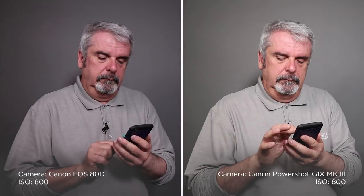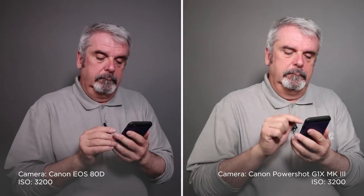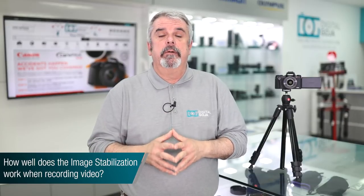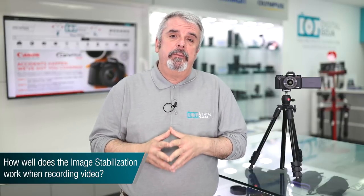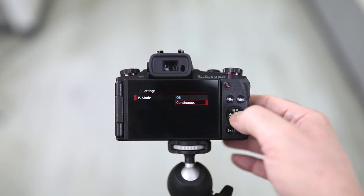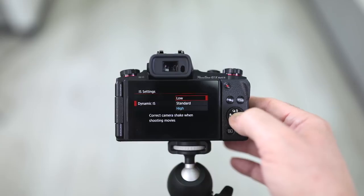If you're doing video — which most of us will, since this has become a very popular vlogging camera — you have the capability of working all the way up to 6400 ISO. Another frequently asked question is about stabilization while recording video. It's actually really good: you have optical image stabilization built in, with a 3x optical zoom with image stabilization. In the menu you can set it to off or continuous mode, and there are three dynamic IS settings: low, standard, and high.